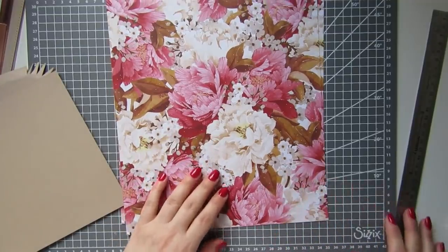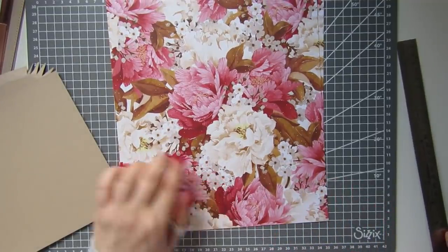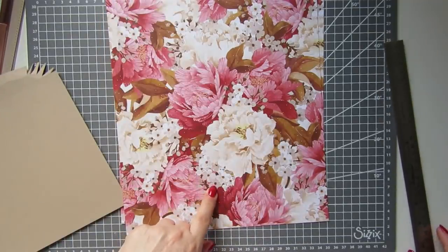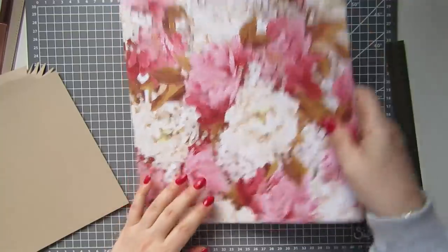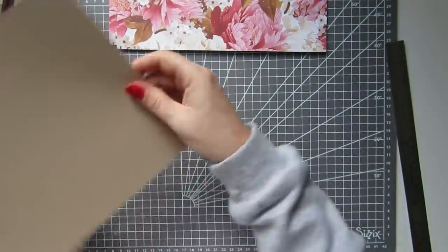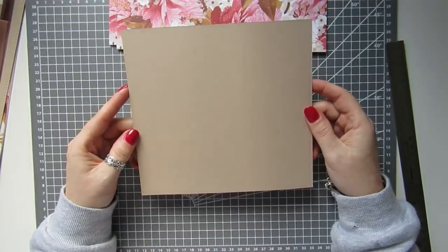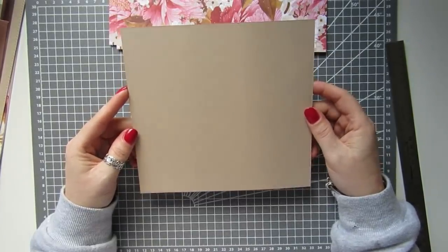I've got two pieces of patterned paper which are 10 inches by 12 inches, and I have got two pieces of card for the side of the bag. They are seven and a quarter by seven and three quarters.